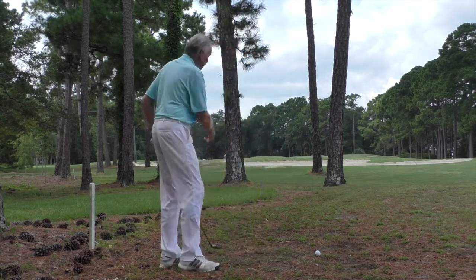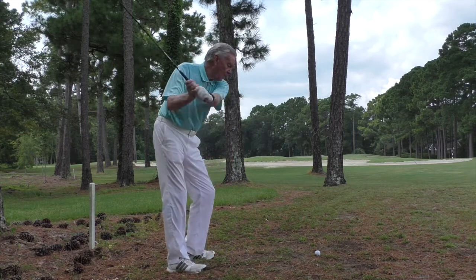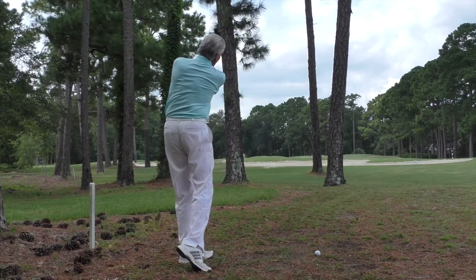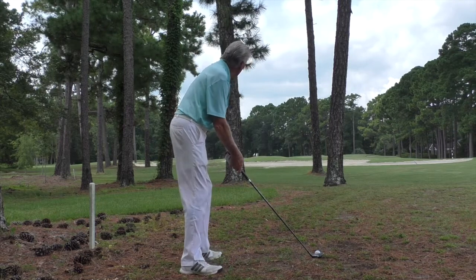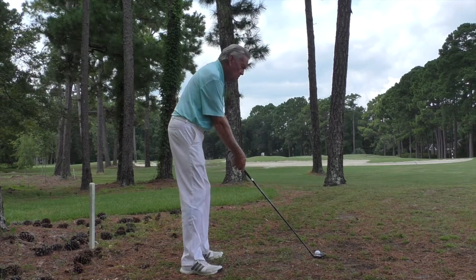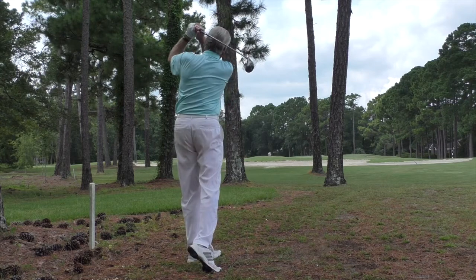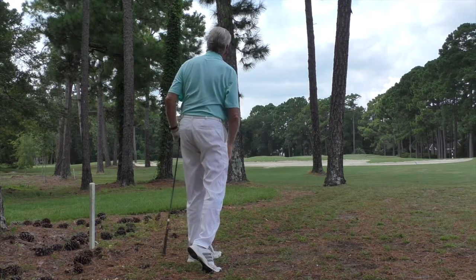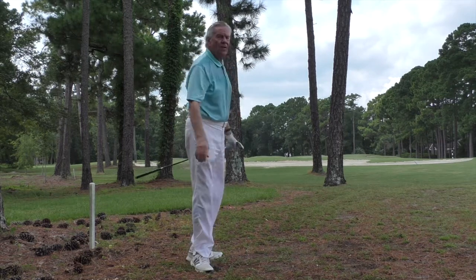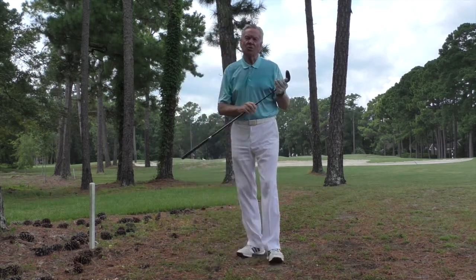So in my practice swing I'm going to focus on nice extension, playing the ball a little bit back in my stance to keep it down. And I hit a nice low shot, little draw, went right up the fairway — exactly what I was looking for.